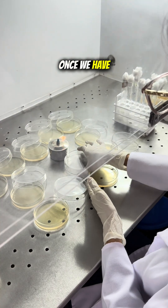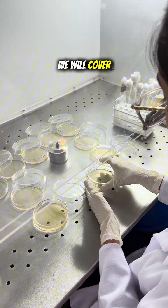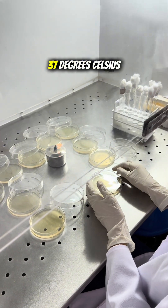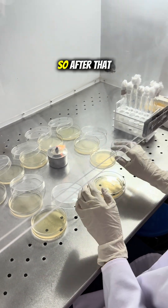Once we have spread our sample, we will cover the plate with the lid and put it in the bio-incubator at 37°C. We will keep it overnight, and in the morning we will check the growth and count the bacterial colonies using a bacterial colony counter to determine how much growth has occurred. That will be it for this experiment — thank you.